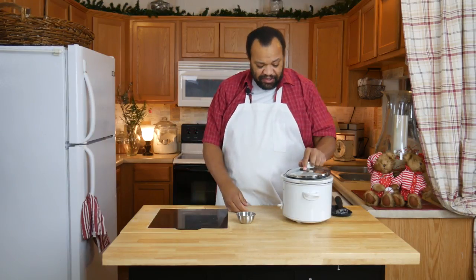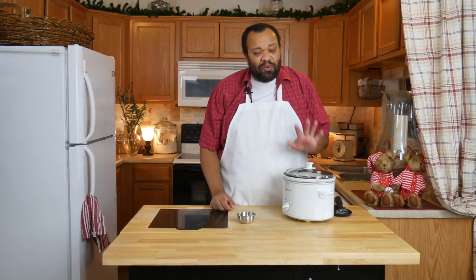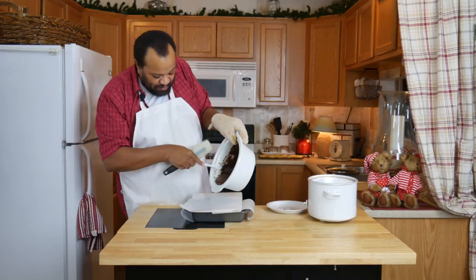Place the lid on, set it on high, and then go ahead and let it cook until everything is completely smooth and melted. You can go a little longer — about an hour on a lower temperature — just keep an eye on it and let the slow cooker do all the work.